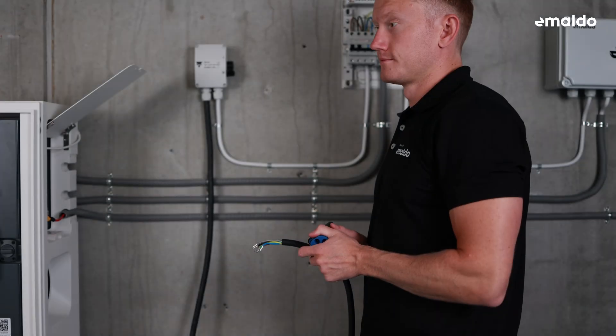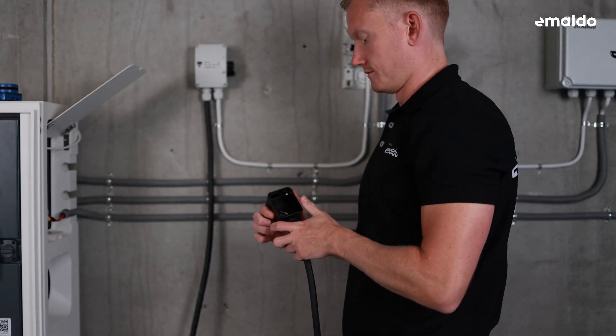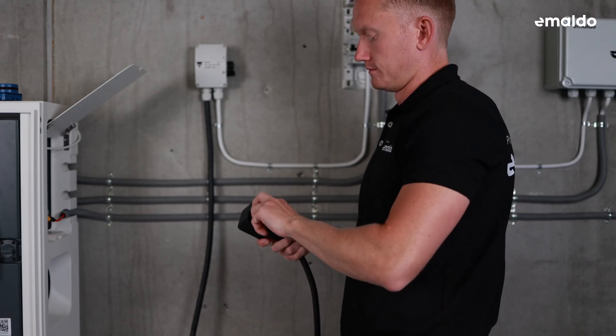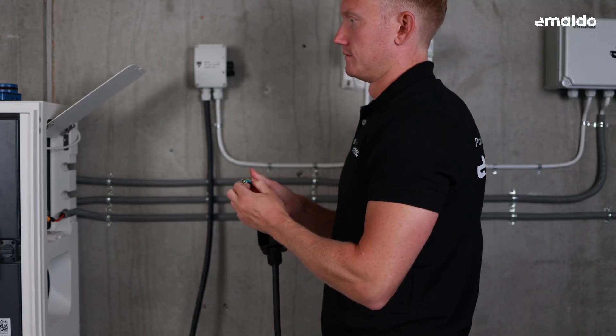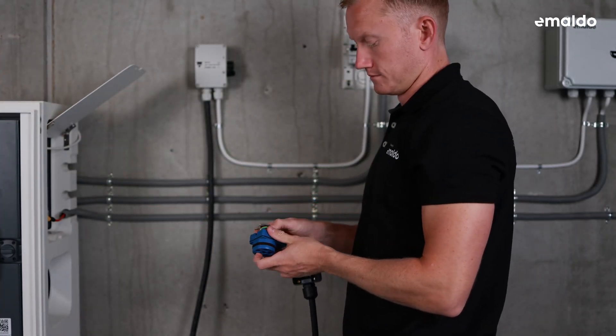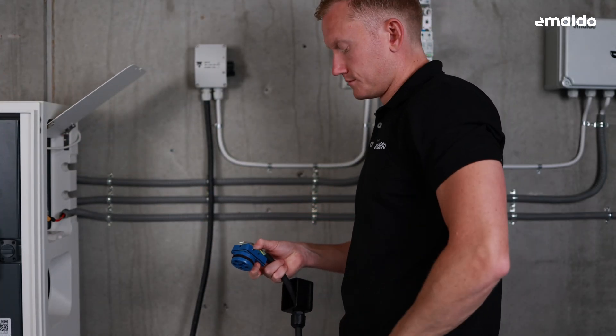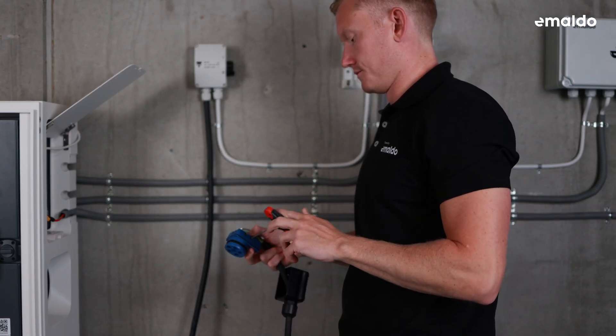Let's move on to assembling the grid connector. Begin by installing the threaded part and threading the wire through the front shell. Guide the wire into the needle hole, then secure it by tightening the five slotted screws on the side. Once you've successfully assembled the grid connector, it's time to plug it into the grid port on the Imaldo power system.